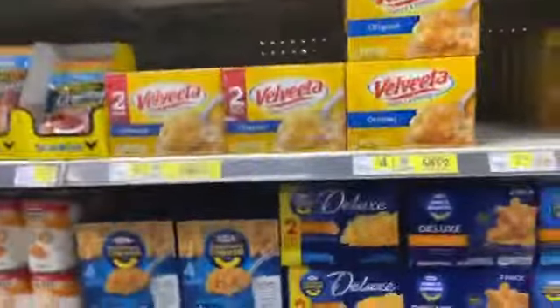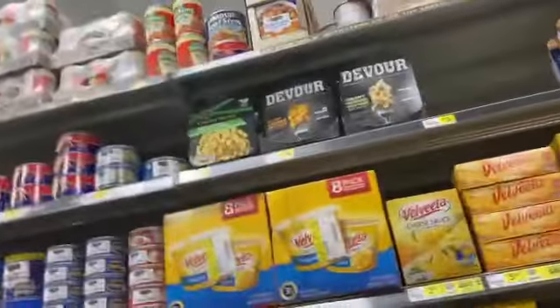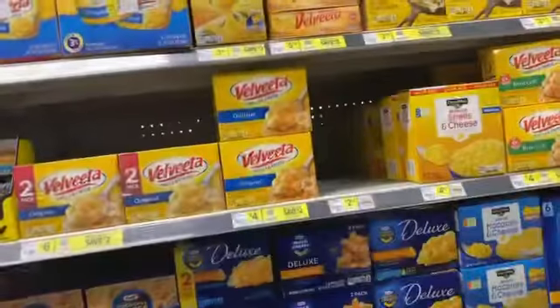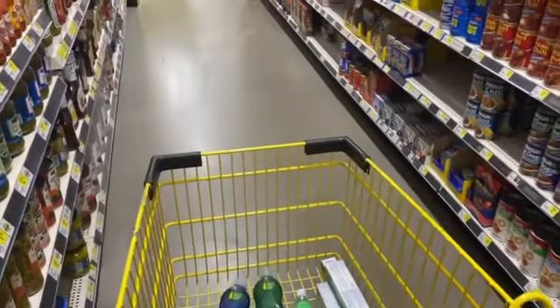I'm in the macaroni aisle. We don't have any little cup versions but we do have the regular boxes, and I see some big bowls up there. I'm thinking I should get the big bowls — or should I get regular macaroni? Big bowls are basically two dollars and some change, around three dollars. I think I'm gonna get the bowls.